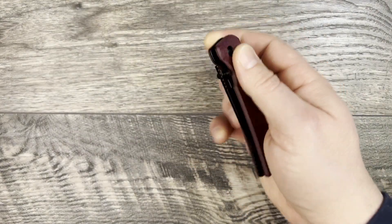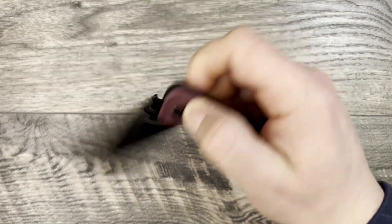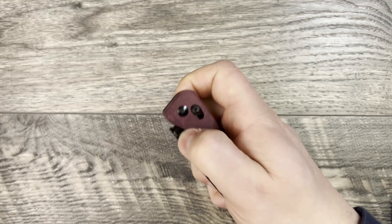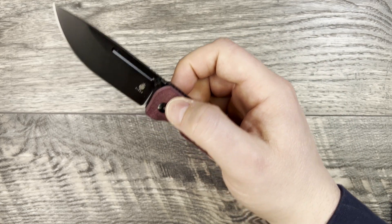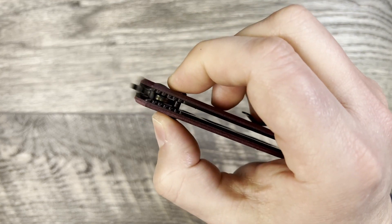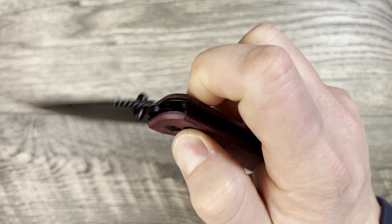Do I like this knife and can I recommend it? Yes. It is well done — thankfully, because I've had issues with some Kaisers in the past and their warranty program is not good. Thankfully this one is in good shape and everything on it seems to be working well.